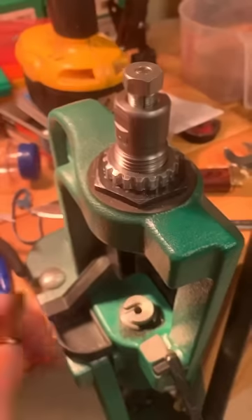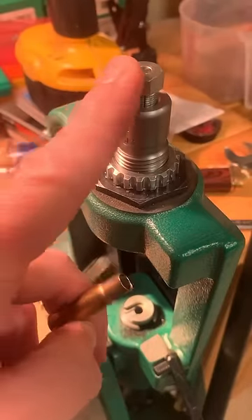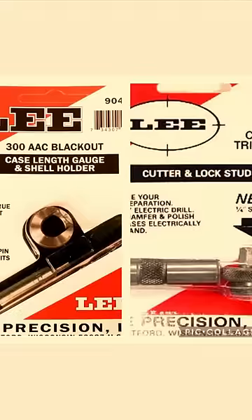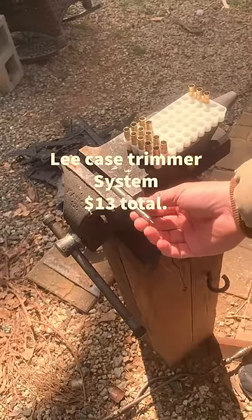First, a quick chamfer deburr and back through the resizer die, this time with the mandrel installed to size your new neck and remove the old primer. I recommend the Lee Case Trimmer — it works great and it costs only 13 bucks.